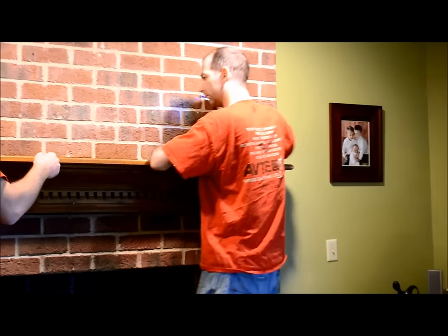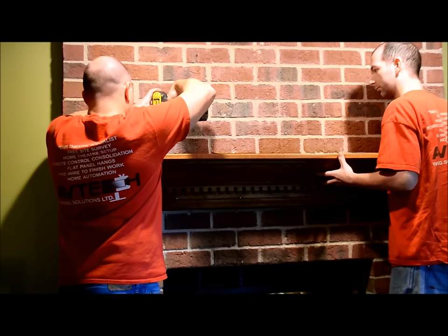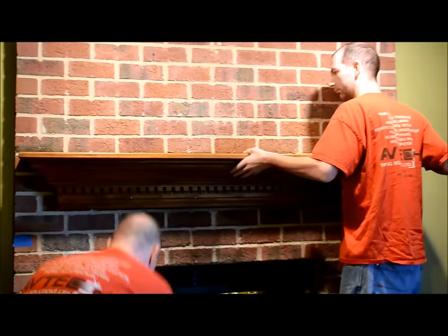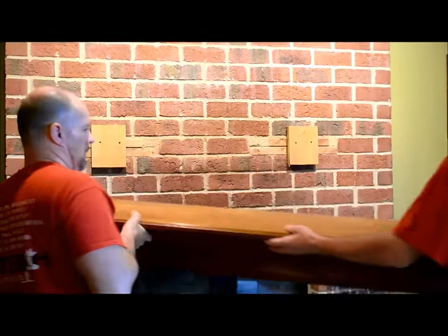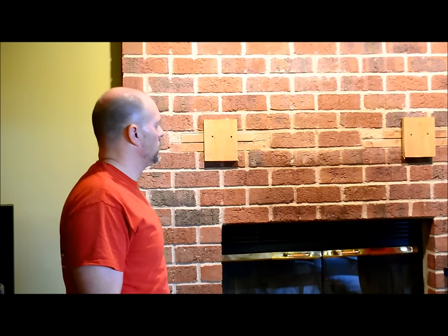Step one is to figure out how the mantle is attached to the brick fireplace. We're going to have to look for the screws, which we kind of did earlier, and we will remove those and see what's behind it. As you can see, instead of being brick back here, we actually have wood, so that's going to limit how low we can actually bring the mantle down to.